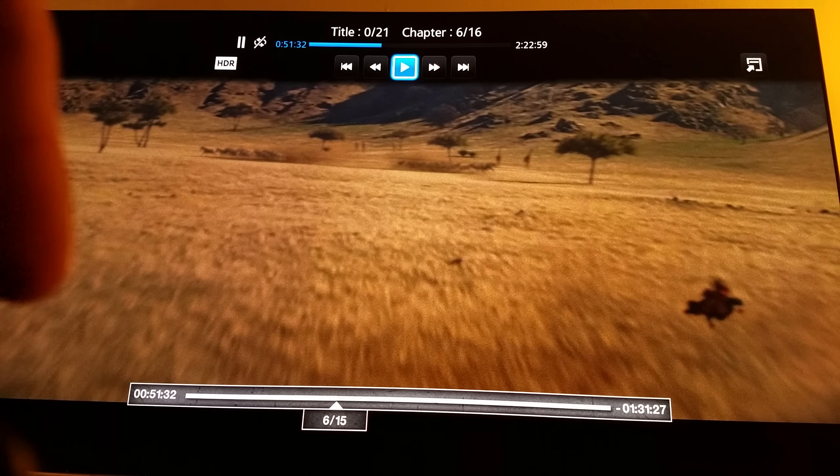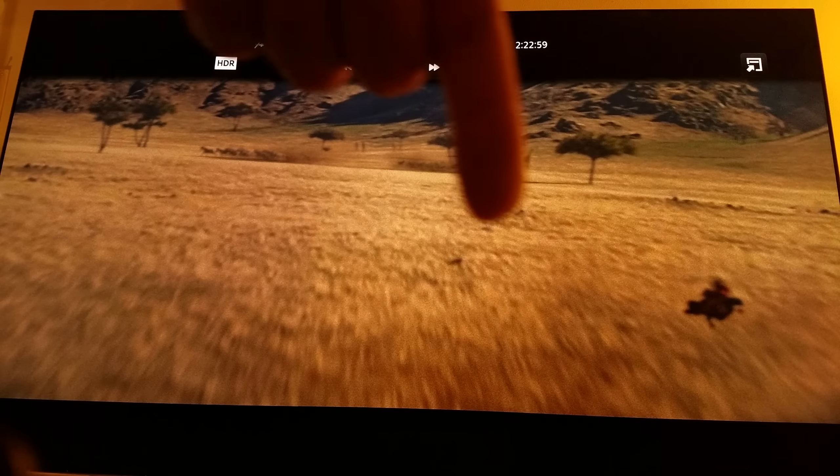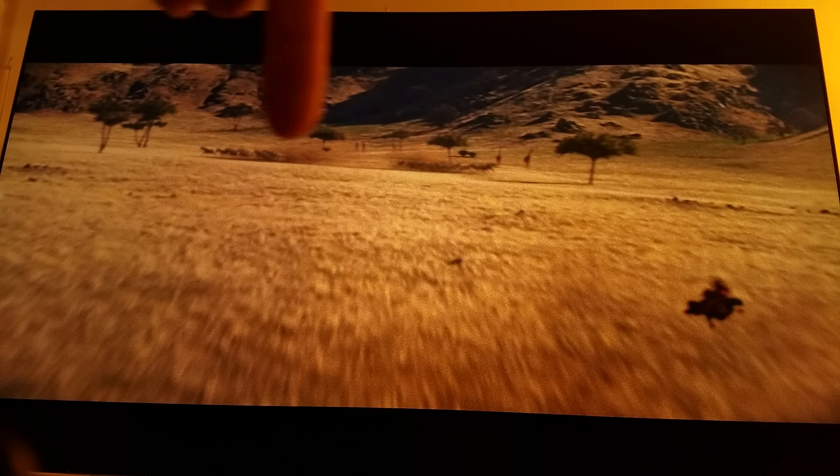Even here, you see that even though Zack Snyder uses a lot of warm color — remember, he uses that warm color filter on this scene — but even though he's using that warm color filter, the HDR still pops up nicely here.